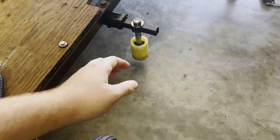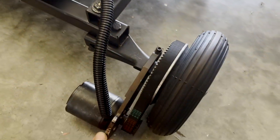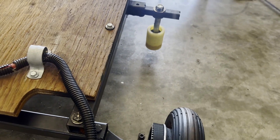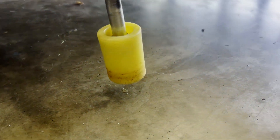Besides the front flanges keeping me on the track, I also have some vertical rollers that prevent the rear from falling off too. They hardly ever have to do any work since the front makes the cart track really well.